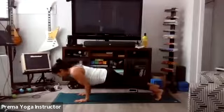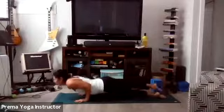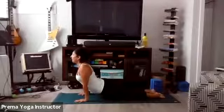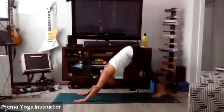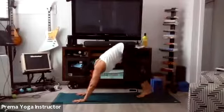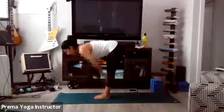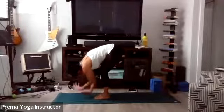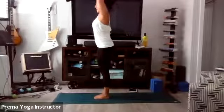Shift forward, exhale Chaturanga — elbows down by our sides. Inhale Upward Facing Dog or Cobra. Exhale Downward Facing Dog. Gaze to your hands, walk or hop your feet forward. Inhale halfway lift, exhale forward fold. Inhale Mountain pose, exhale hands to heart. Inhale all the way up Mountain pose, exhale forward fold all the way down to your mat. Inhale halfway lift, exhale forward fold. Plant your palms, step back into high plank.